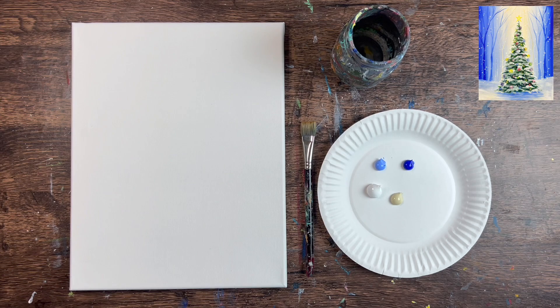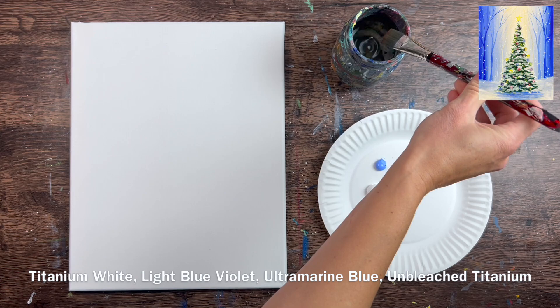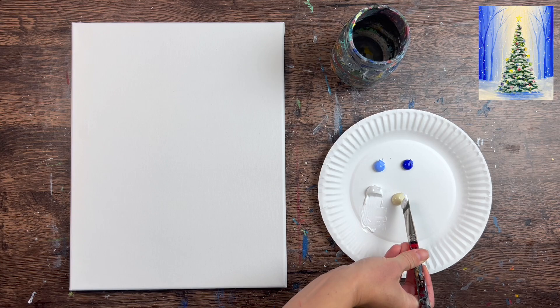We're going to be working on an 11 by 14 inch canvas. Of course this design can work on any size canvas or surface. I'm going to start by painting the background — a really pretty background with a glowing warm yellow center and blues on the side. The four colors used are titanium white, unbleached titanium, ultramarine blue, and light blue violet. I'll be using a three-quarter inch flat wash brush.